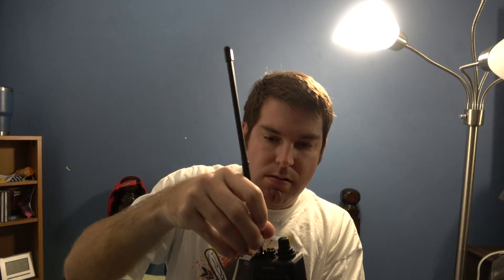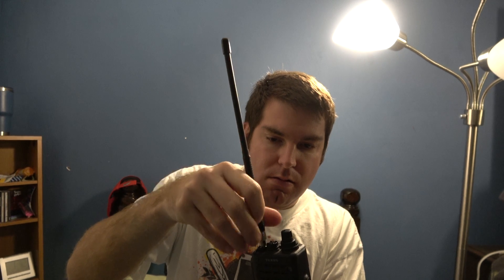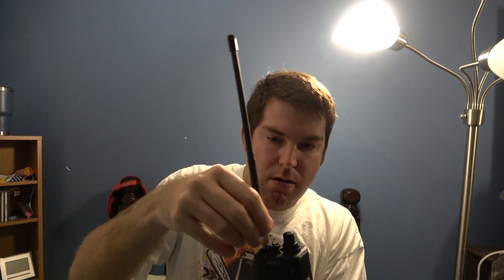Turning off the radio and installing the antenna. There we go. Now we have the Smiley 5.8 slim duck SMA male antenna on my Yaesu FT-270 radio.